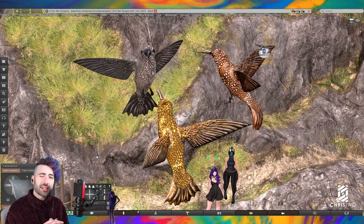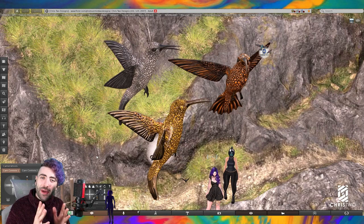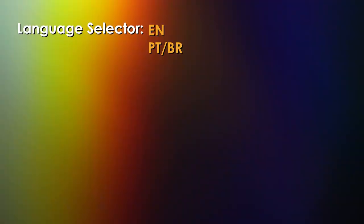This is it, guys — I hope you enjoy it. This is the item, these are the exclusive versions, and we have the fat pack, monster pack, and many packs to go with this hummingbird. I hope you guys enjoy it — don't forget to like, subscribe, and leave us a comment.